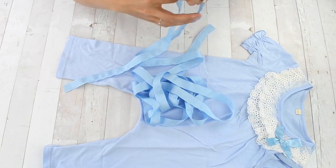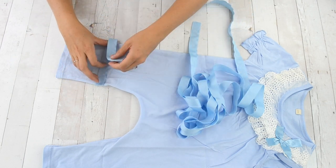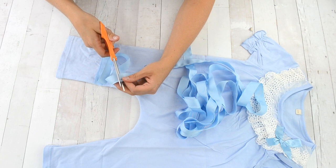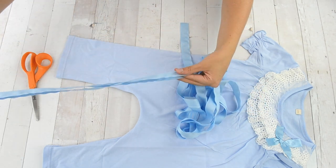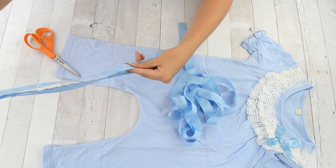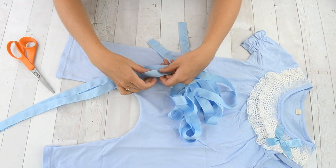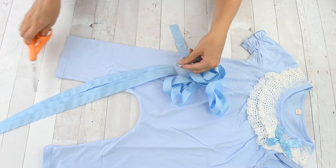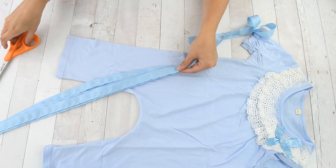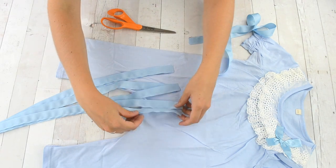Next you are going to cut your ribbon with the basting stitch into pieces that are twice as long as the circumference of one leg, and each leg needs three of those pieces. I did find it hard to gather the ribbon when the basting stitch was cut short, so if gathering is hard for you, sew the basting stitch after cutting the ribbon.